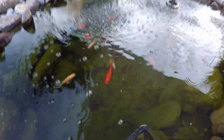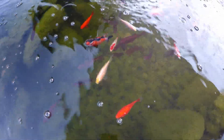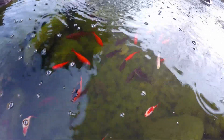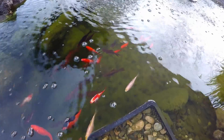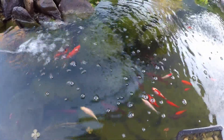A benefit to having a fish pond if you're a gardener is you've also got access now to free fertilizer water on demand. You've got the fish waste that's accumulated in the pond water, so whether you're doing a partial flush out and pumping some of that water into the garden, or just simply dipping in a watering can — it's nice to always have access to that, and your plants are going to love it as well.